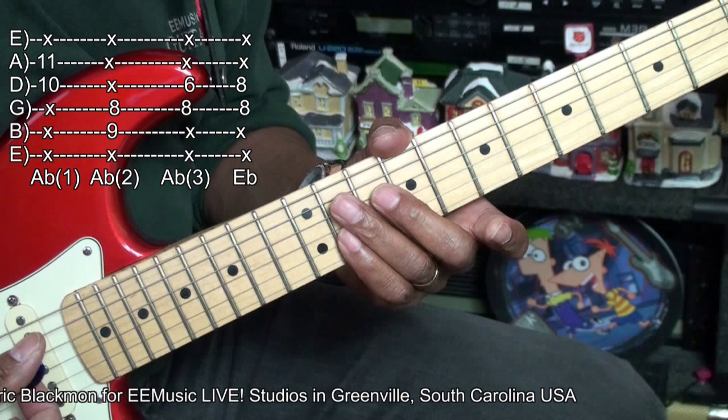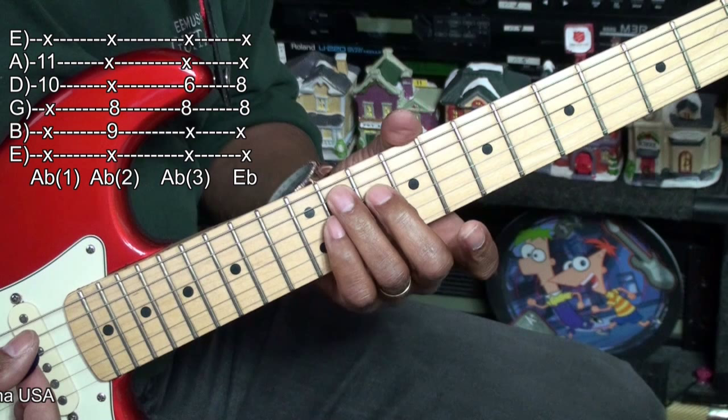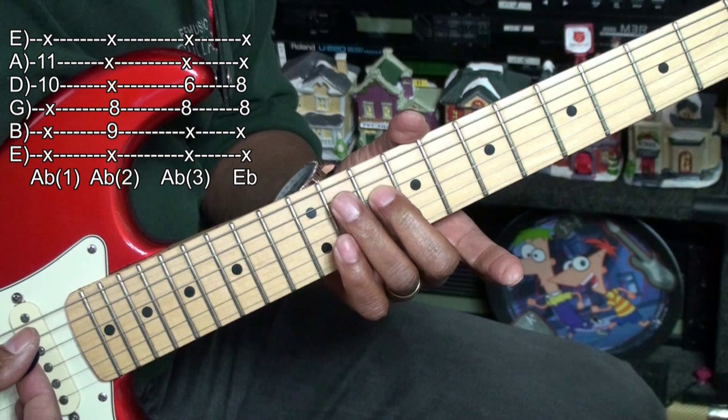We'll be doing three double-stop chords that we'll call Ab. This is Ab I. This Ab is at the tenth fret, and we're using the middle finger to hold down the D string, and then the eleventh fret on the A string. That's Ab I.